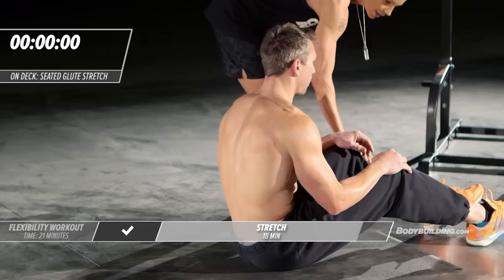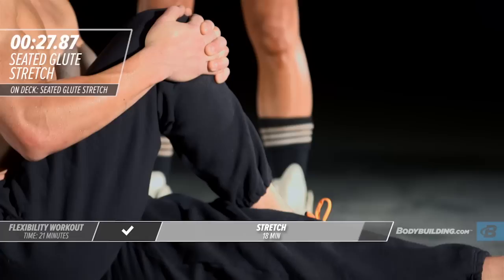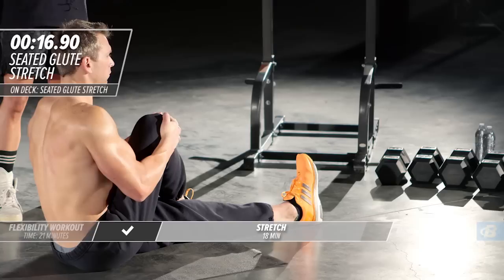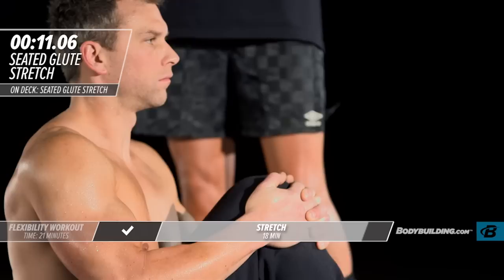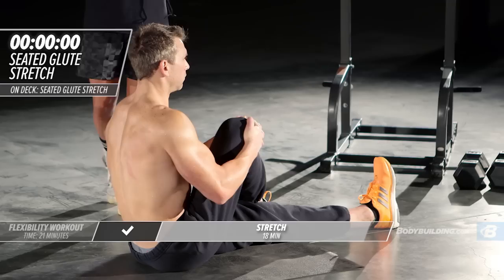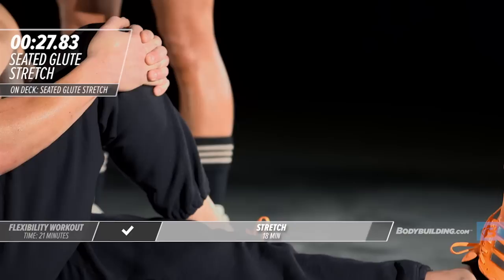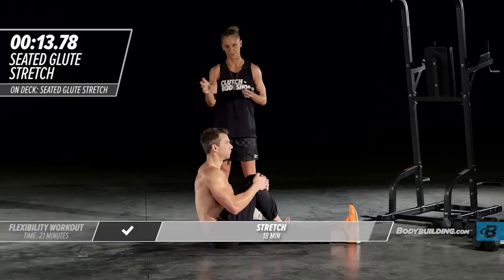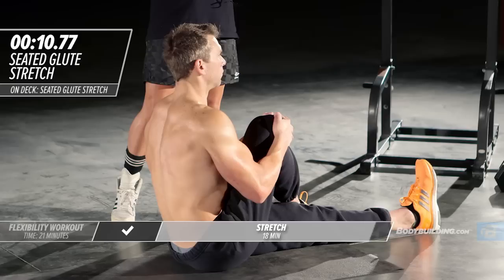Moving right into our glute stretch. Michael's going to sit up, keep one leg straight, cross the other one over his body, and pull that knee right into the chest. The last thing we want is a piriformis or glute to get super tight, because when you don't have flexibility through that area, your low back comes in and tries to take over, and that creates a lot of problems. You should be slightly uncomfortable while going through these stretches — you should feel tension in the muscle, because it's that tension that gets the muscle to relax and lengthen out.